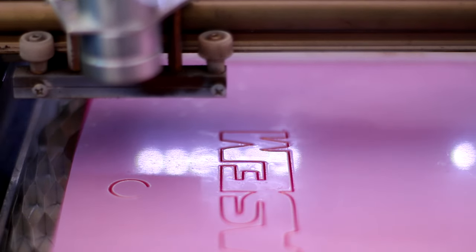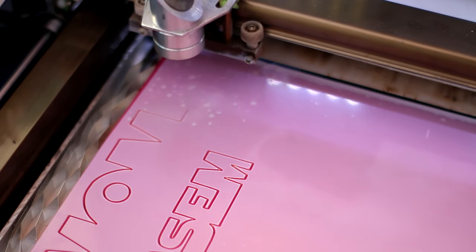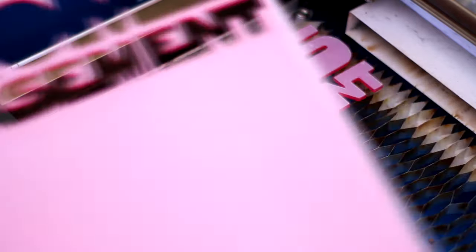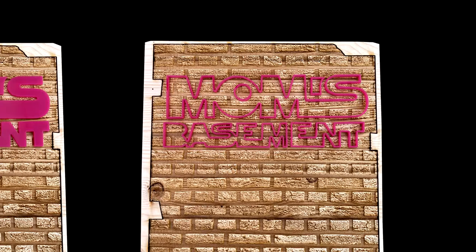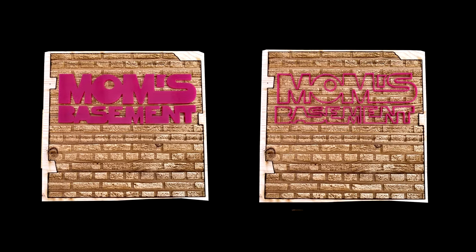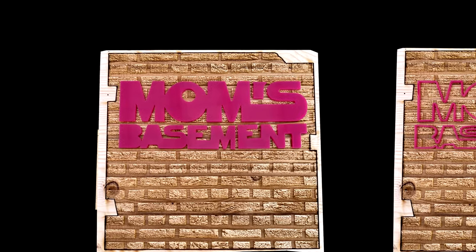While I've got the laser all set up, I'll cut out the mum's basement logo, which is basically a text pattern. I did try just cutting out the outline, making it look a bit like it's a neon sign, but I don't think it stands out good enough, so I'm going to stick to the letters being solid on this one.